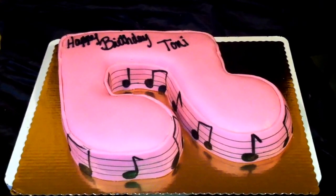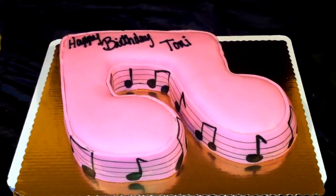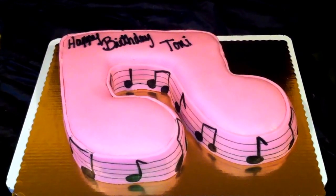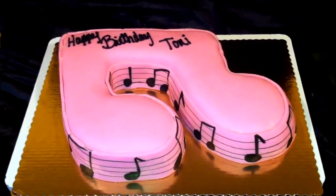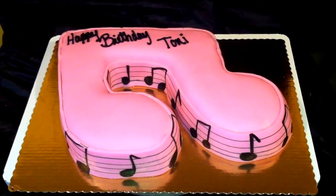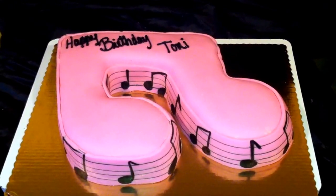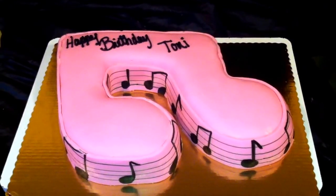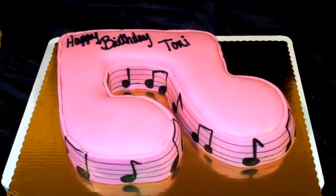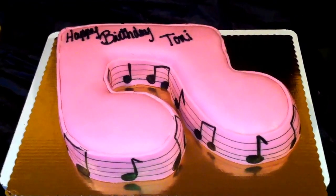A key thing to this: if you're going to carve cakes and you're unsure of it, the best way is to have a template. If you have a template, you know that your cake is going to come out the same way as your template. Please use it because it's easy and it makes the cake look much like it's supposed to.